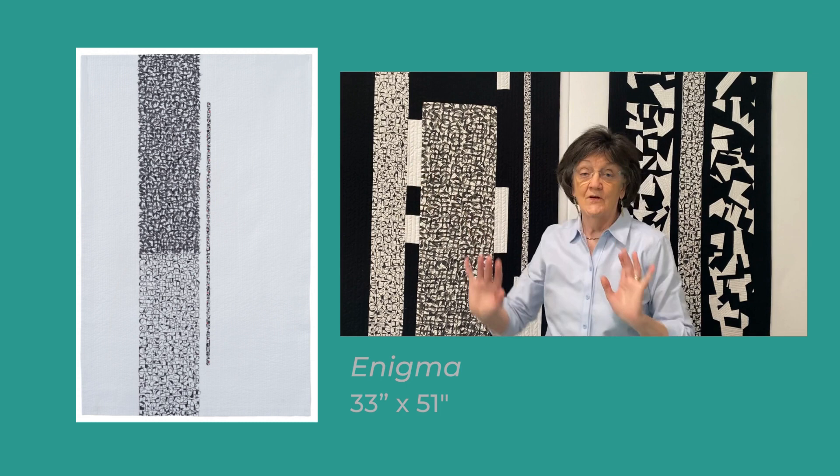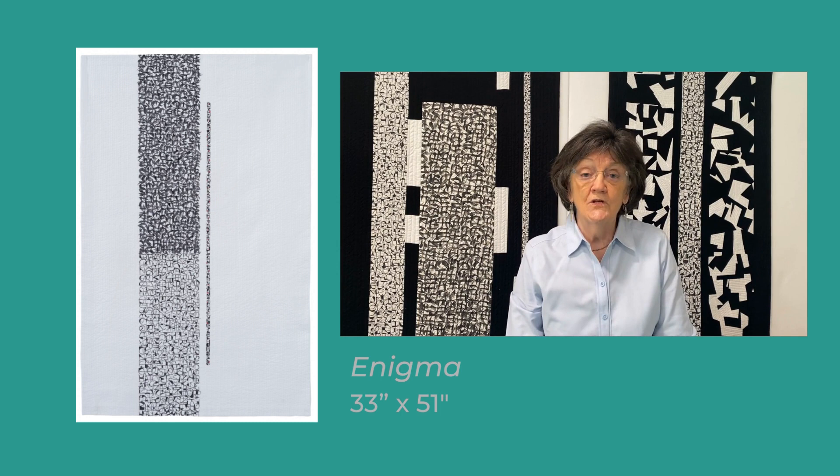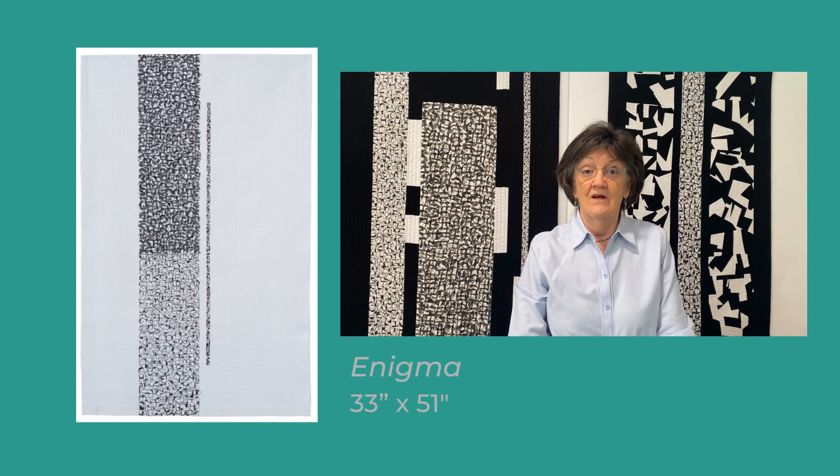Enigma is part of a series, and I do enjoy working in a series. Now I'm going to let you in on the secret of how to create stacked writing.